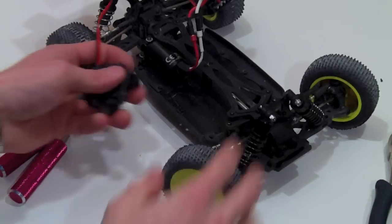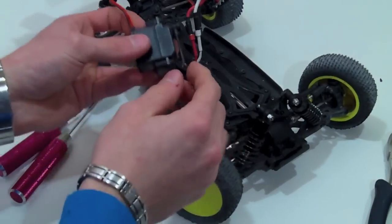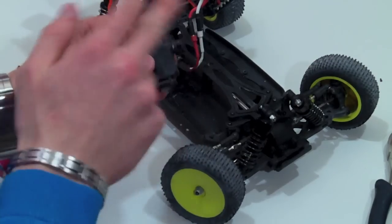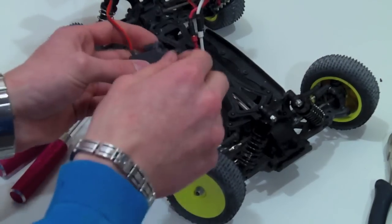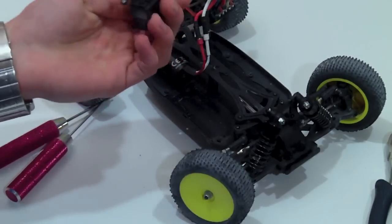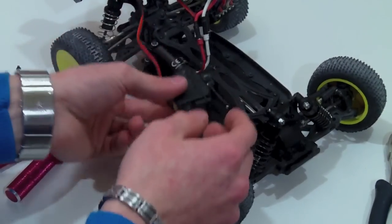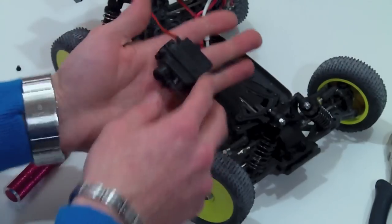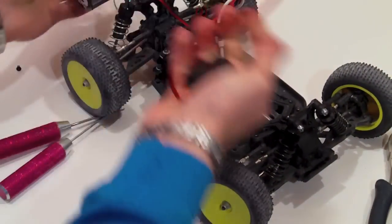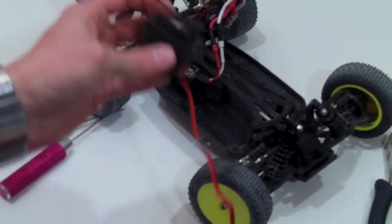Now you have your servo removed. As you can notice, the ball ends on this are very tight — they don't spin freely at all. That's part of the reason why the steering sticks and the servo saver is junky on this. You just take those two screws and the servo comes right out. Then you're going to remove your whole servo completely — you won't be needing any of it, not even the wire.